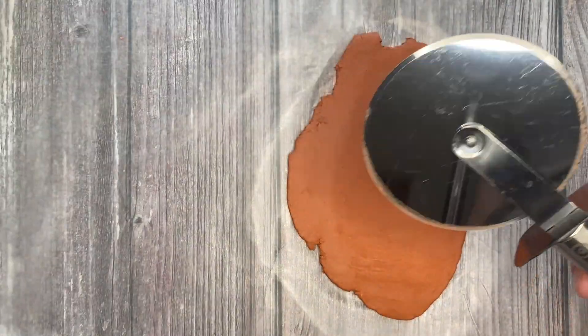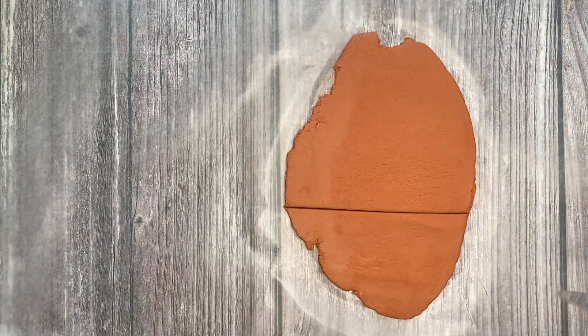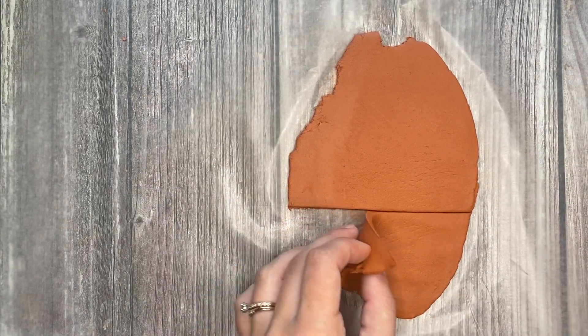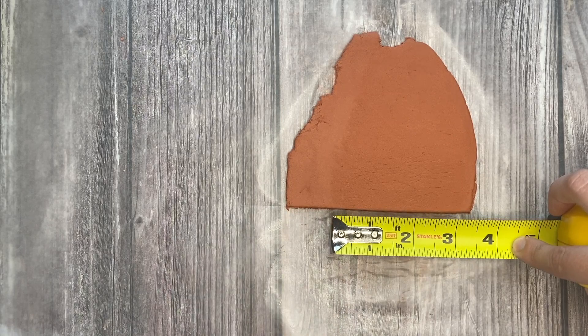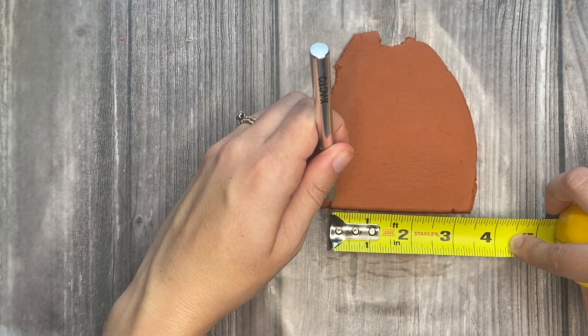Next, you will grab a pizza cutter and cut a straight line across the clay. You just want to make sure you have about four inches of clay left at the top of the line. Grab a tape measure or ruler and you will measure up three inches. You'll want to put two marks in your clay — one at the three inch mark and one at the top of the ruler.